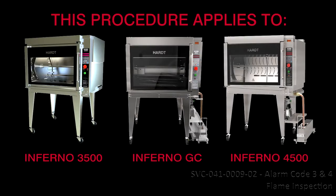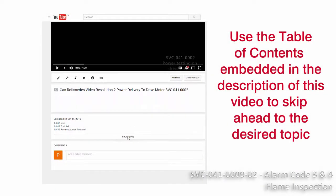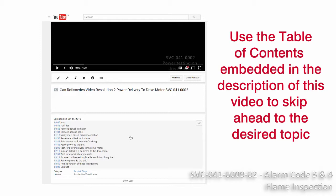SVC-041-0009, Resolution 3, Inspection for Alarm Code 3 and 4, Flame. This procedure applies to the Inferno 3500, Inferno GC, and Inferno 4500. It should be performed only by an approved service provider. Use the table of contents embedded in the description of this video to skip ahead to the desired topic.